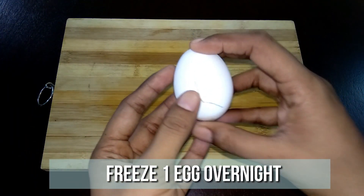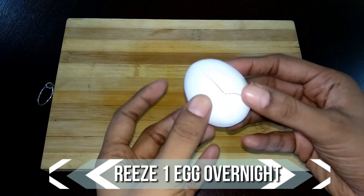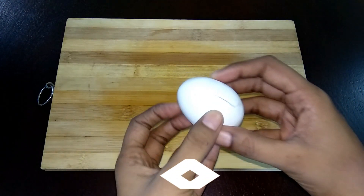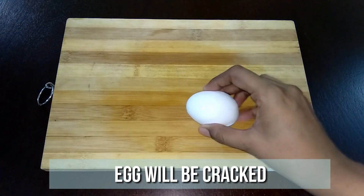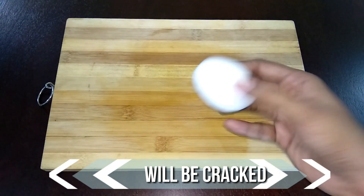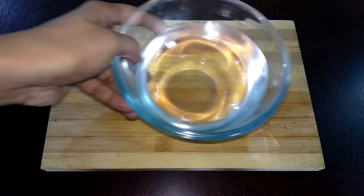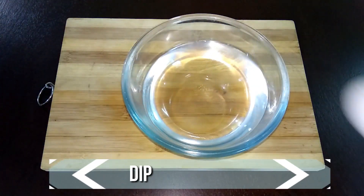Freeze an egg overnight and in the morning, you will see the egg crack due to the pressure generated. You cannot easily crack the egg, so dip the egg in water for 10 seconds and then try — you can.